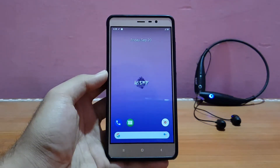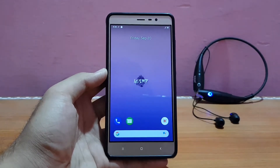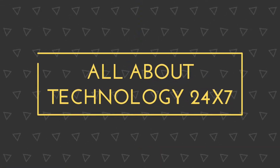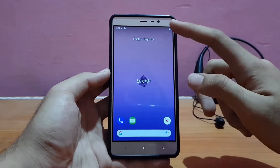Welcome back to the channel everyone, I hope you are doing absolutely well. This is Lady back with another video. Today it's going to be the review of the AOSMP ROM based on Android 9.0 Pie for the Redmi Note 3. Without any further ado, let's get started. Here is my Redmi Note 3 running the AOSMP ROM.